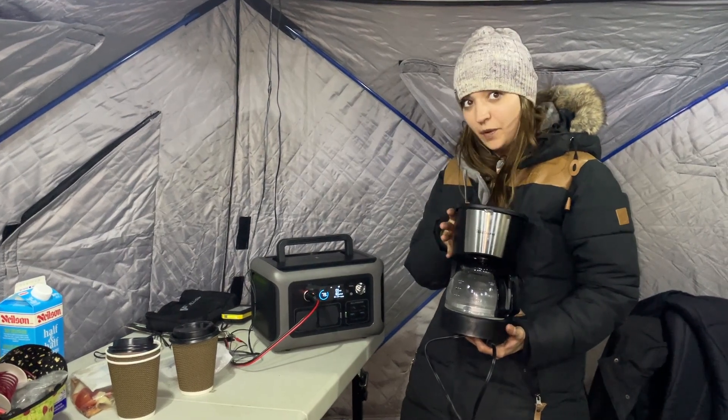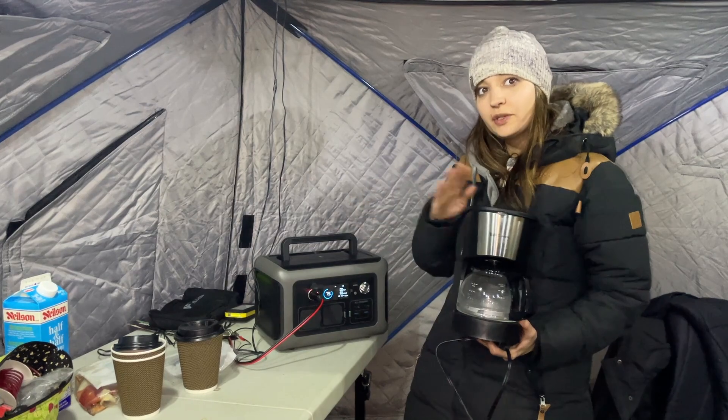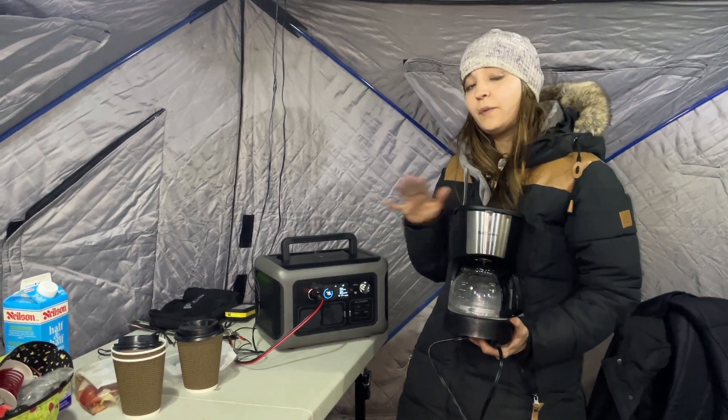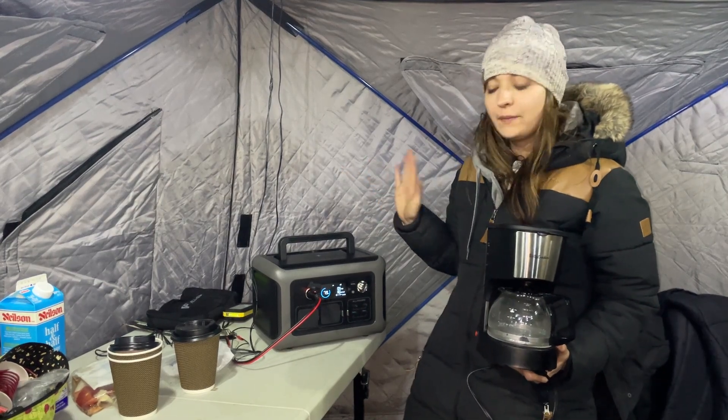We got this coffee pot here — it's 600 watts and it's only 4 cups. This power station is 600 watts, so we're going to see if we can use the coffee maker with the power station, so we'll be able to have fresh brewed coffee whenever we're out camping, which would be delightful.